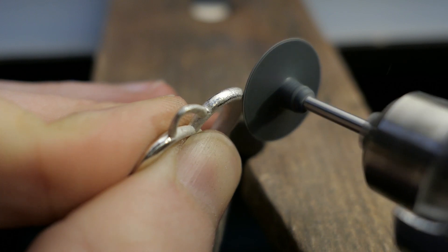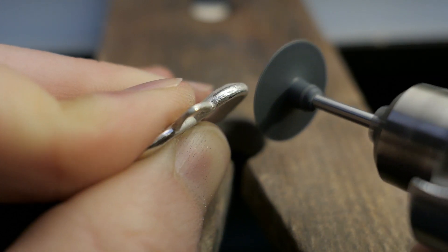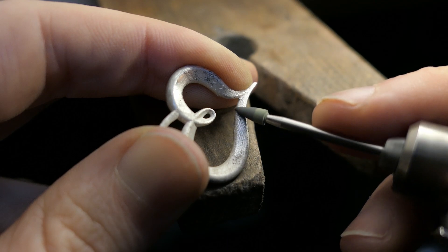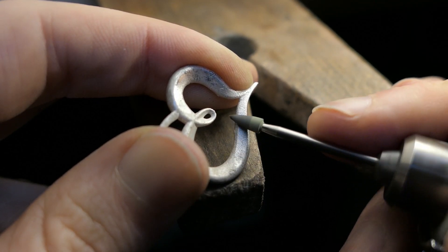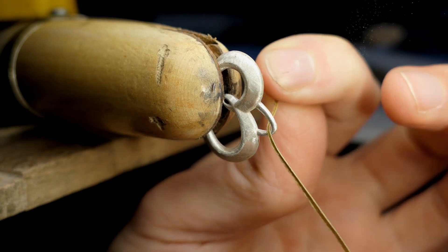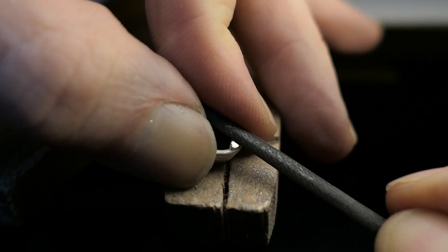I then blended out the remaining surface imperfections and the visible layers left over from printing with various silicone abrasive wheels. This step probably would have been easier if I had taken the time to sand down the surface of the resin pieces after they had cured, but I honestly just forgot to do it — so don't make the same mistake I did. I also took a thin strip of fine sandpaper to clean up some of the hard-to-reach areas, and filed away the sprue marks on the bail the same way I did with the heart charm.